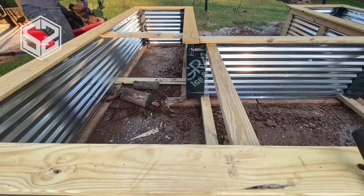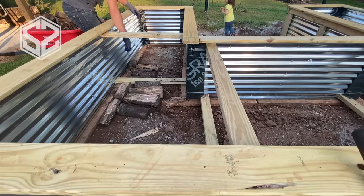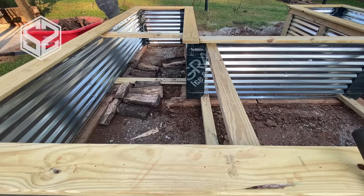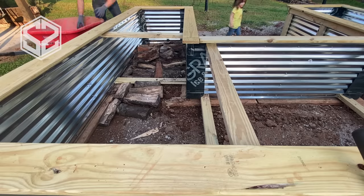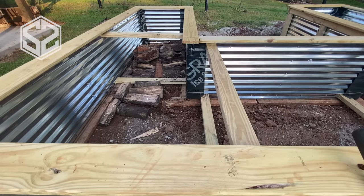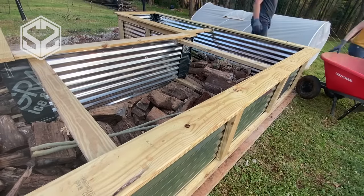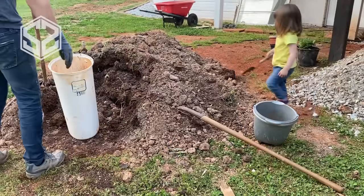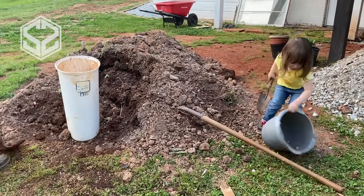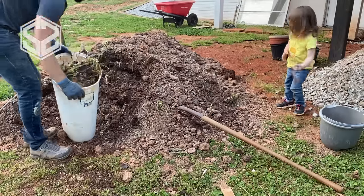Now that the frame is done, the next step is filling up the garden bed. I'm using leftover firewood I didn't burn this year — too buggy to save for next year — as a base layer about six to ten inches deep. This will slowly decompose and feed the garden for a couple of years. If you don't have firewood, sticks, shrubs, bush clippings, or leaves make a great base too. This also helps with one of the main problems with raised beds: it takes a huge amount of dirt to fill them up.